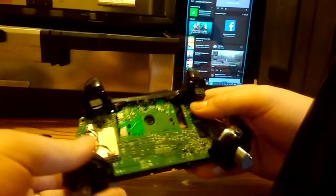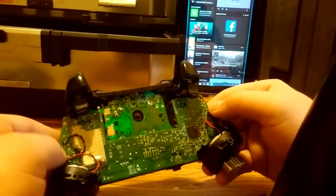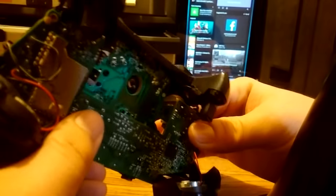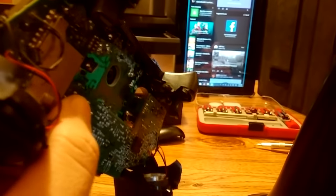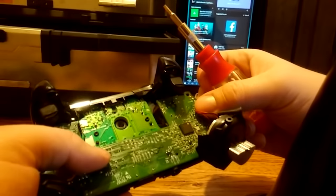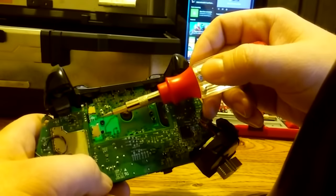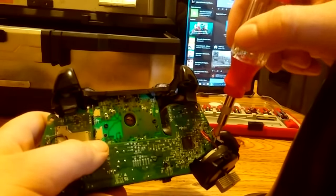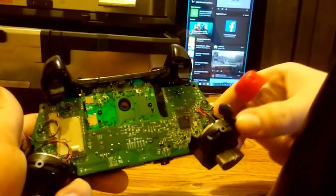Turn the controller upside down — this is where it gets a little more complicated. We're going to be separating the two circuit boards from the controller to get down at this part of the joystick module. We need to get to that at an angle to adjust it. First, we need to remove these screws: there's a screw here, a screw there, a screw here, a screw behind the motor on the far left-hand side, and a screw on the far right-hand side.